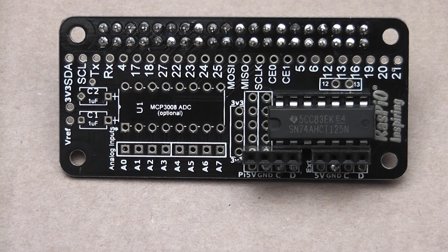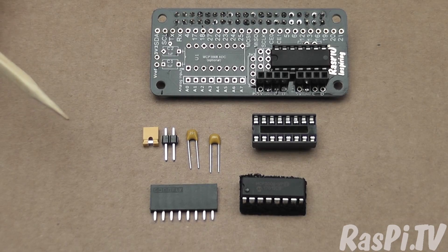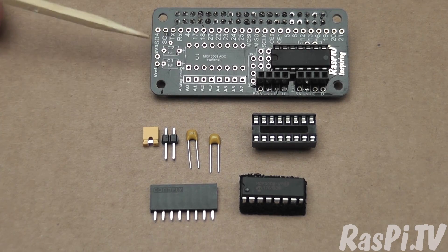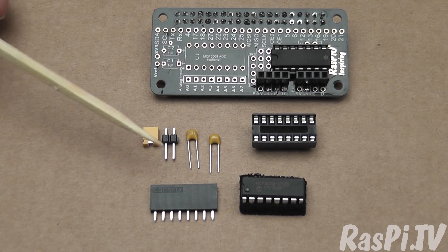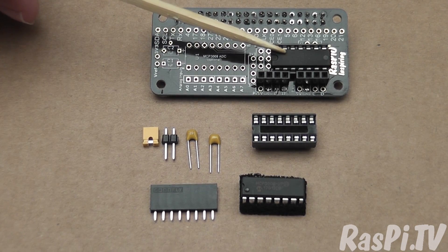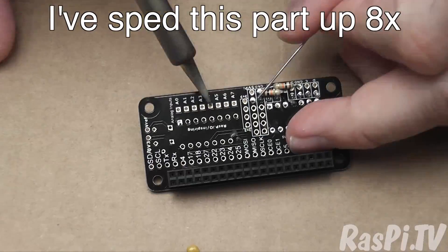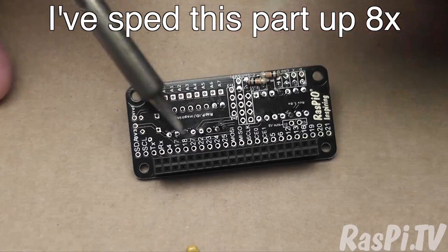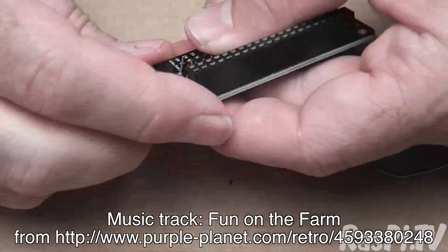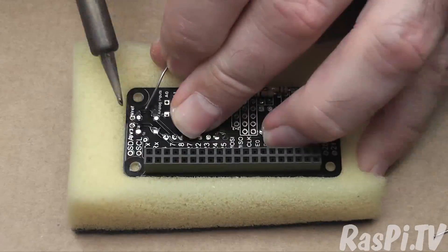So now your driver board is assembled. If you bought the extra analog upgrade parts you can fit those now or later — the order doesn't matter much. The recommended order for the analog parts would be: socket, which goes here; then the capacitors, which go here and here; then the two-way header connecting 3v3 and Vref using the jumper; then the eight-way female header giving you analog inputs; and then the chip — very much like what we did with this one: roll it but not too much, and press it into the chip socket. And here you have the completed board, fully upgraded with the analog parts.